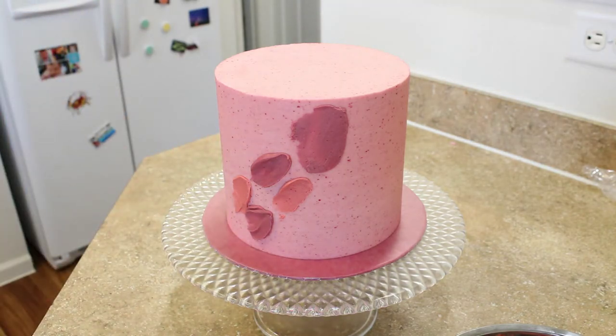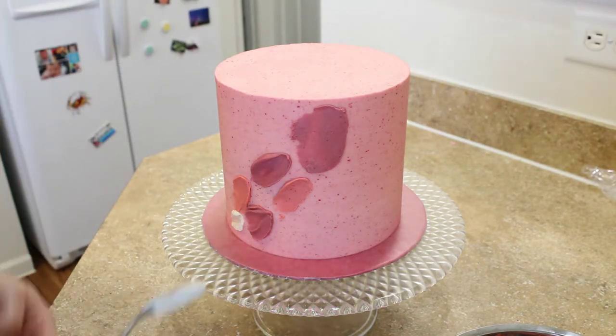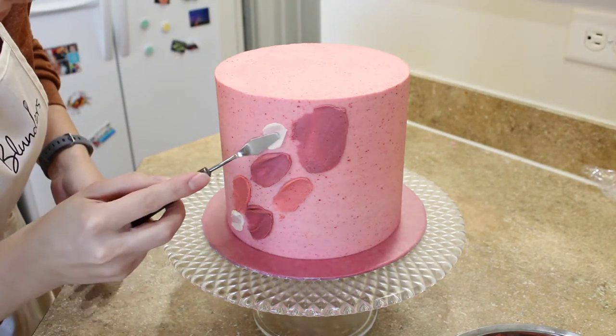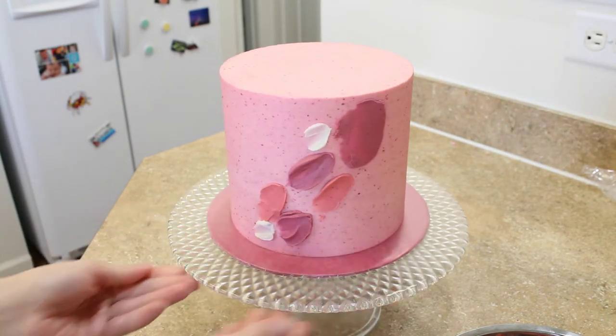In the description box below, you'll see a link to the recipe for this raspberry buttercream and the chocolate cake. Now I'm going to chill my cake so that I can build up the layers without smudging my first bit of work.